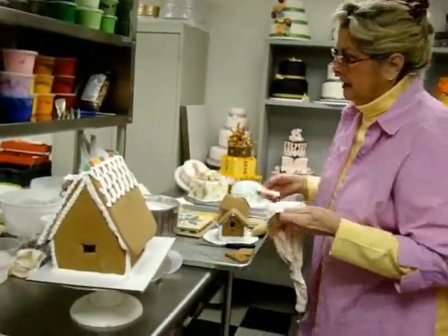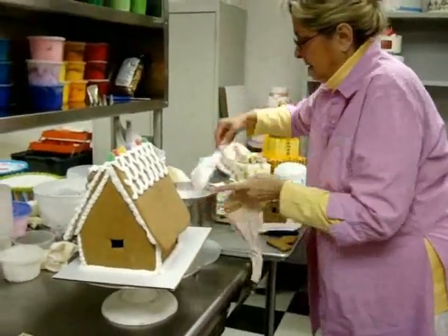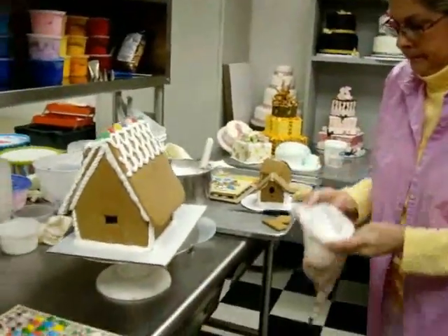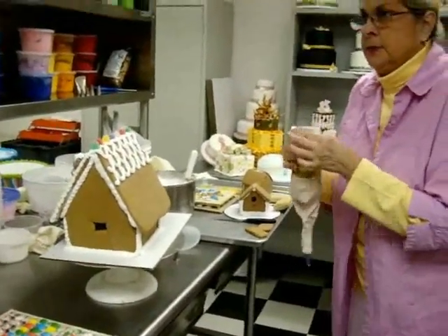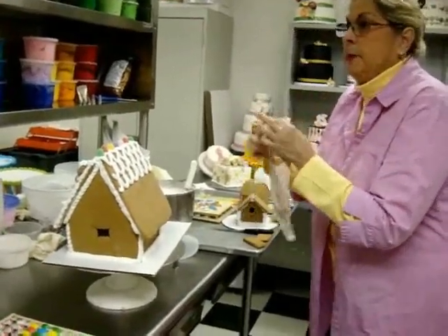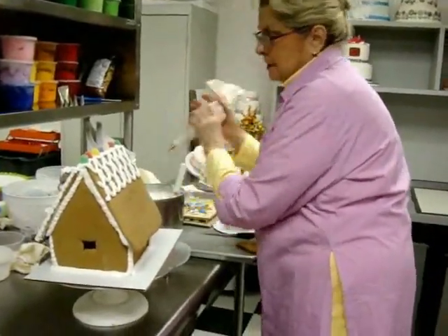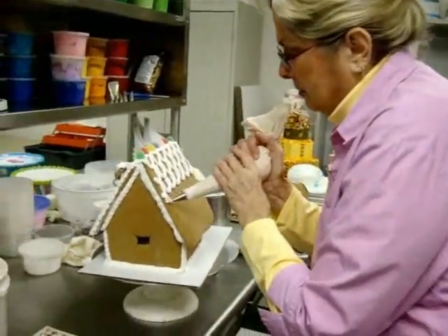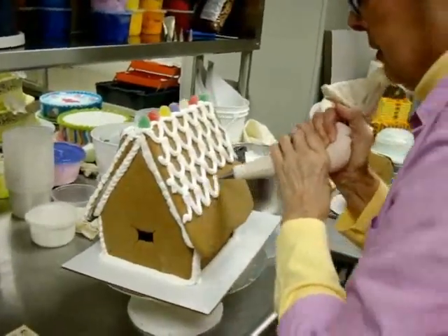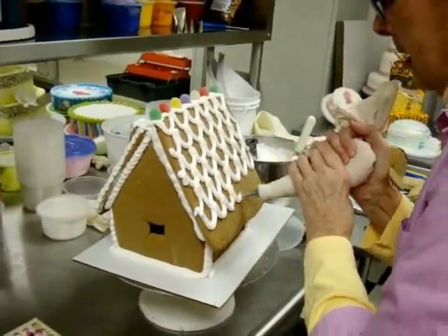The recipe will be posted. I use meringue powder: eight ounces of water, two and a half ounces of meringue powder, two and a half pounds of powdered sugar, and a half an ounce of cream of tartar. Probably the most expensive ingredient these days will be the cream of tartar.